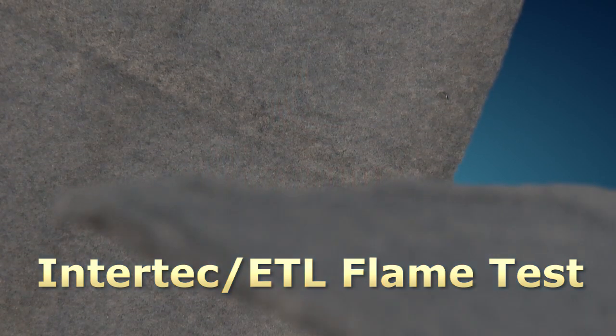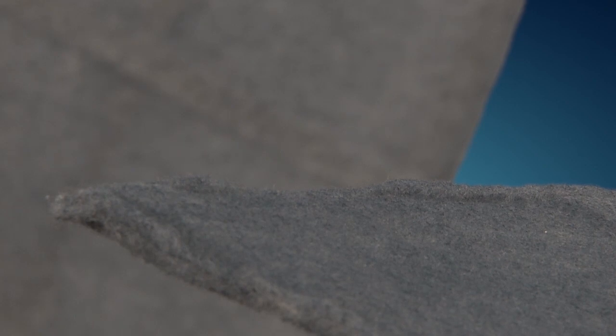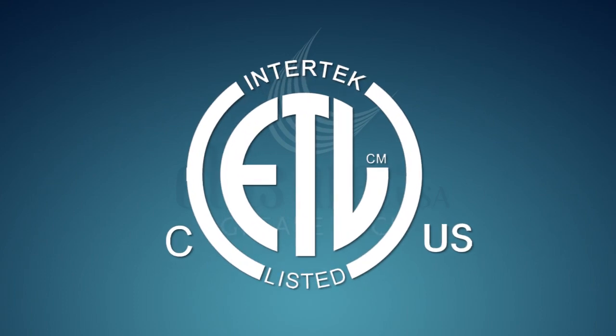The amazing new technology of Ellis Fiber's disposable grease removal device, known as the Grease Lock Filter, has been thoroughly tested by the nationally recognized testing laboratory, Intertech. The Grease Lock Filters were subjected to the following tests.